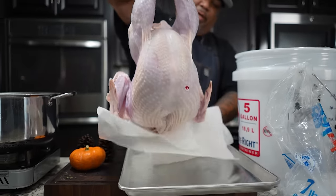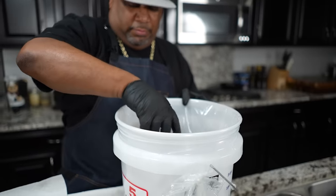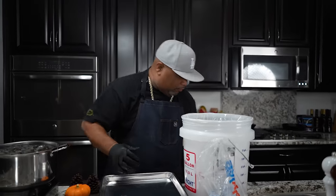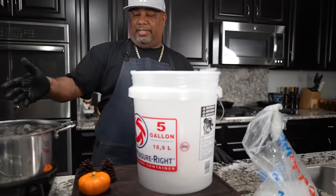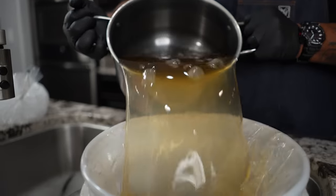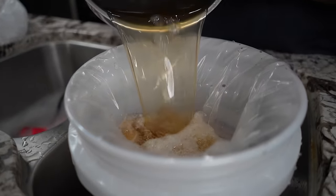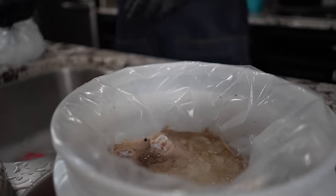This bird doesn't need to be patted dry or anything like that. I'll do my trim tomorrow. Let's talk about how long we brine — at least 12 hours, but I like to go 16 to 24 hours. I've got the bird in here now. I'm getting ready to pour the brine in — we want to completely submerge it. Let me get my towels and napkins ready because you know what's gonna happen.